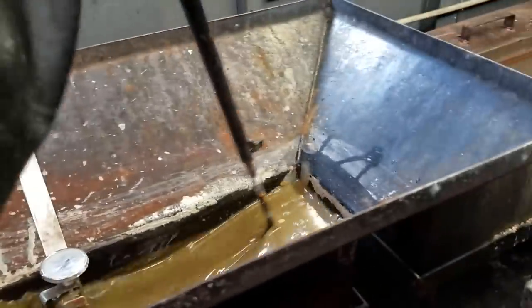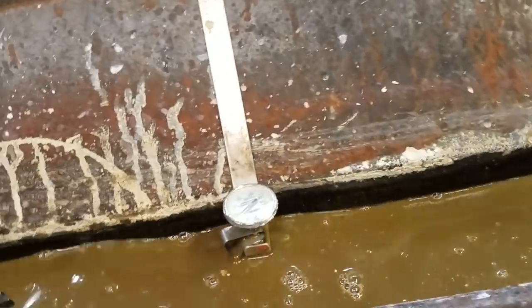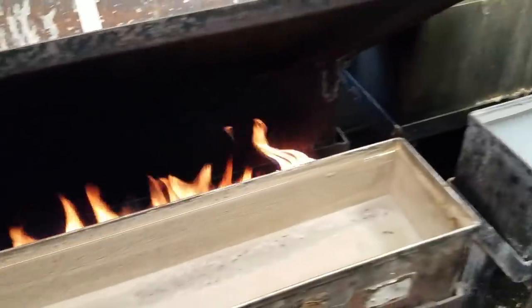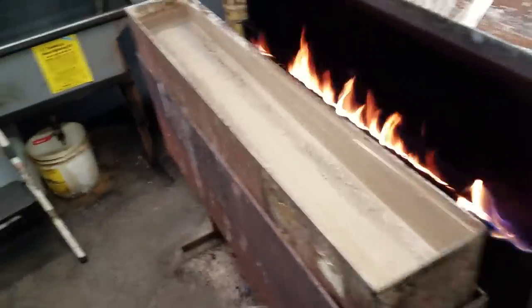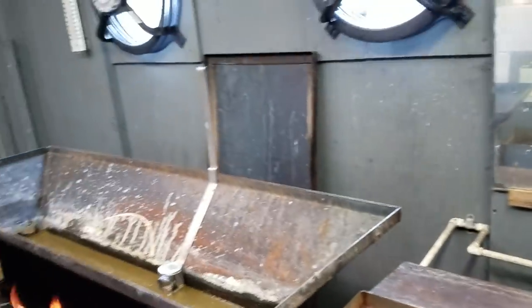We're heating up really good — still slowly coming up. That's getting to where it goes through there like it's nothing. Right now we're at about 100 degrees, so we still got a little ways to go. We're probably about 10 minutes into the heat-up. Hot water tank is filled so it's just catching some heat. I'll have to light it up to get it to boiling point.